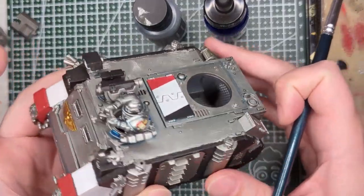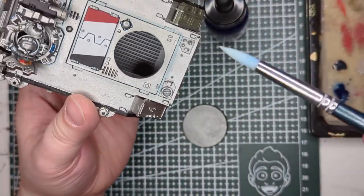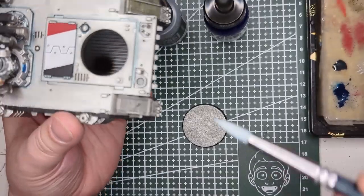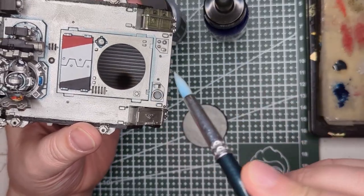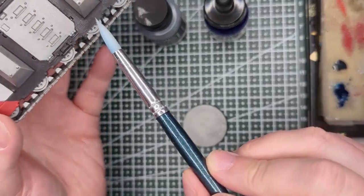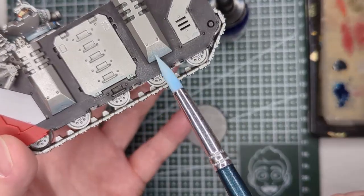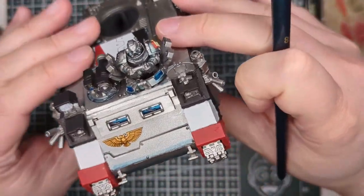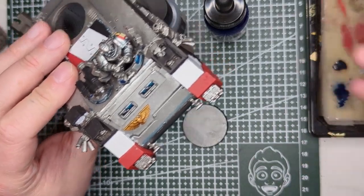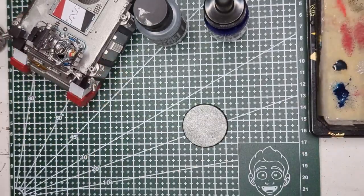I'm painting my Grey Knight Razorback here, and it's generally going okay, but there is something that is really bugging me — the bluing on the hull. Getting a smooth transition between the blue and Grey Knight Silver has always eluded me. It's kind of okay in places, very light, but other times you can clearly see the line. There's very little gradation, and that has bugged the crap out of me.